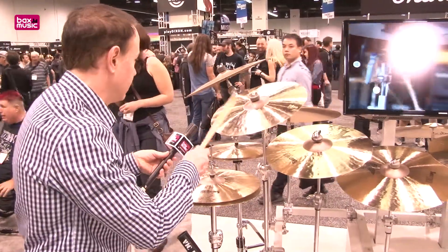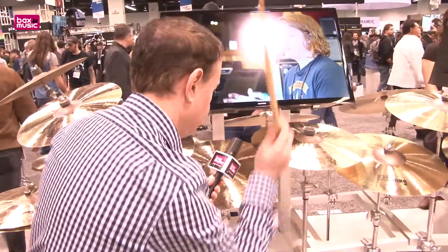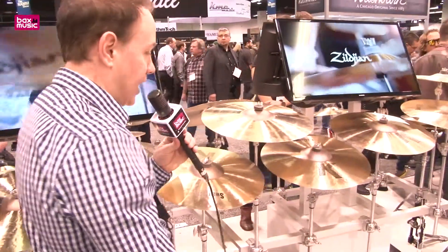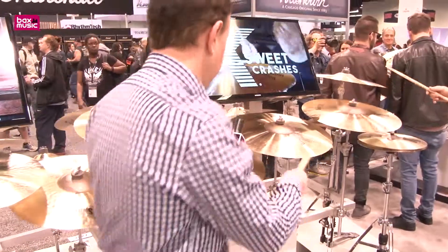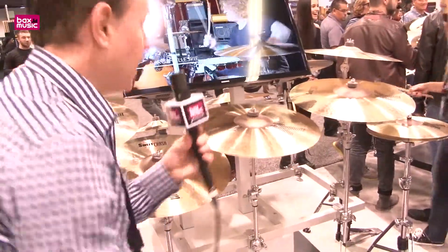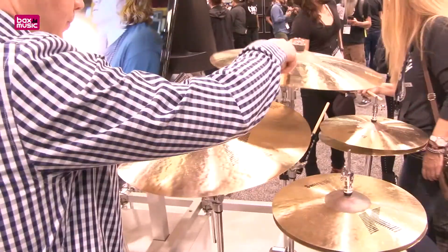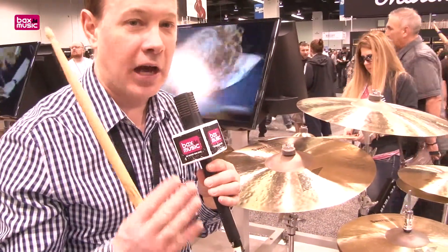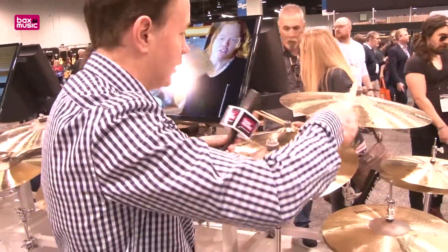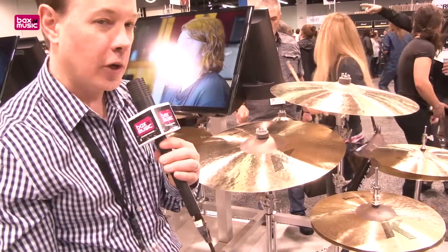Here's the 16 inch crash. Then we're going to move over to the 17, then the 18, then the 19, and last but not least the 20 inch. The great thing about this 20 — even though it's at an extra thin weight — you can use it as a light ride if you have a really quiet gig. It has really great stick definition, a pretty bell, and light crash quality. So that's a very versatile model in this Sweet Crash collection.